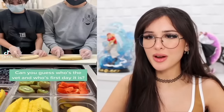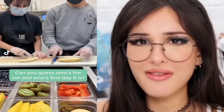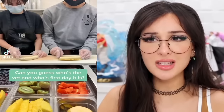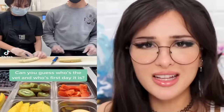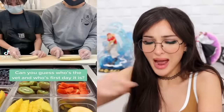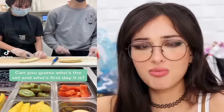Can you guess who's the vet and whose first day it is? They're both really fast. You told me one of those people it's their first day — the guy on the right finished way faster, but still, if that's her first day that is very impressive. Where are y'all working that y'all are cutting things so fast? I see people in the back slicing — which is fine, it's just a few slices of banana.